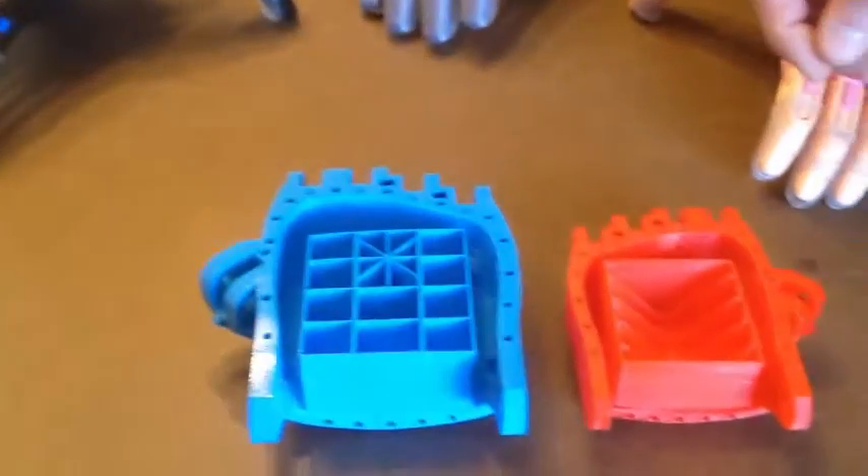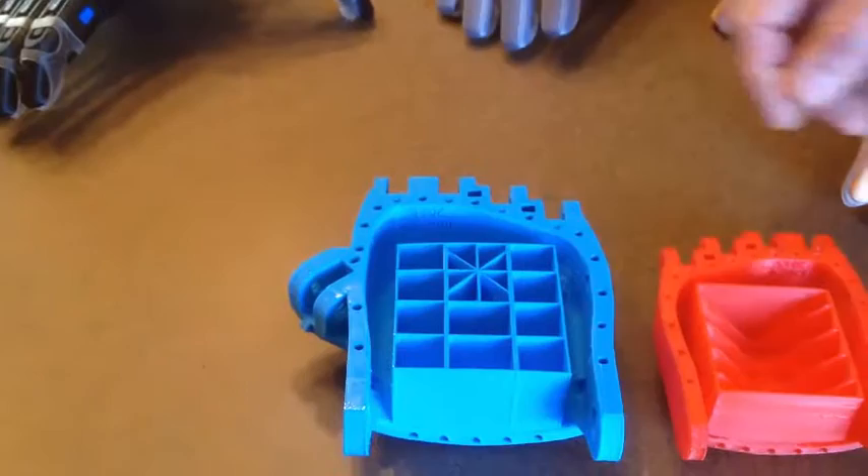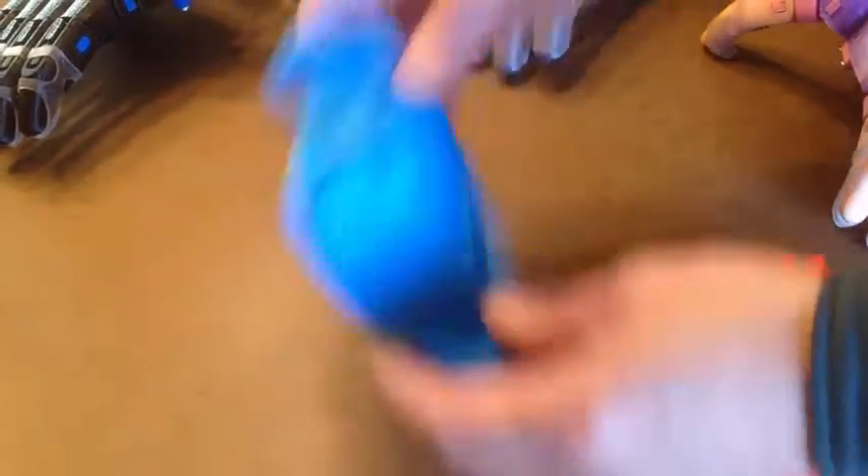the published version of the palm has a version that contains a support structure so that when it's printed, the roof doesn't collapse during the print.